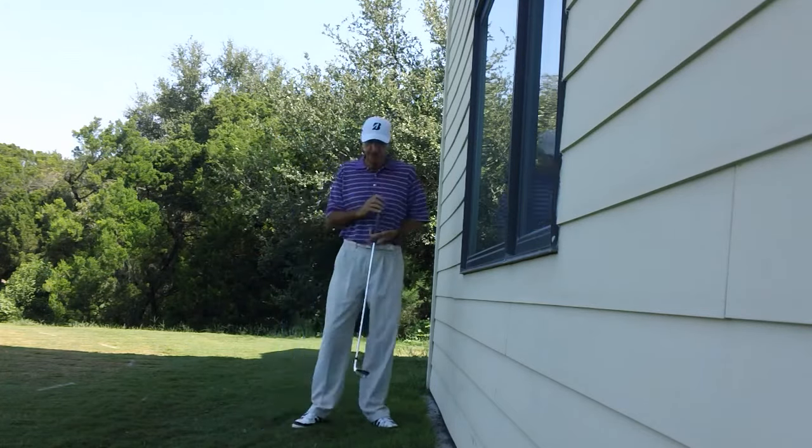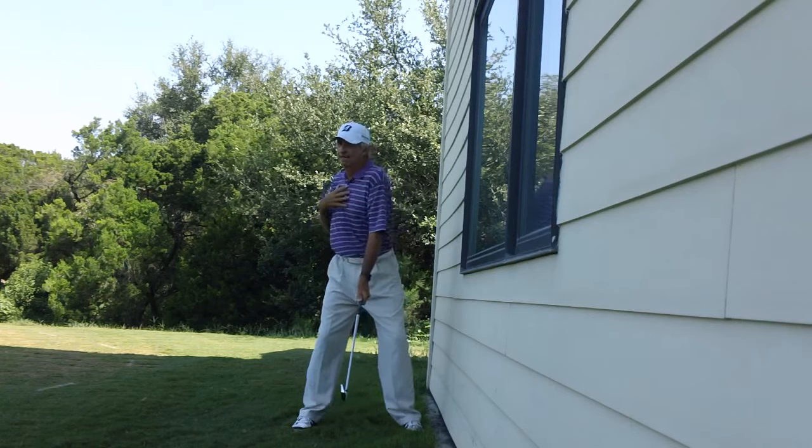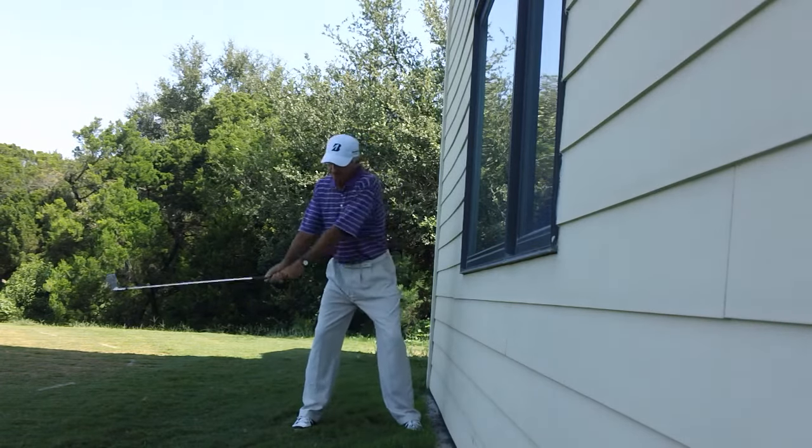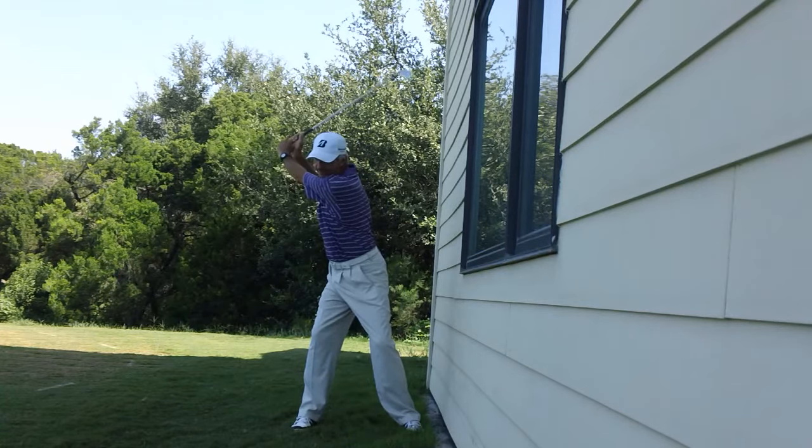So when I do it correctly, I'm going to feel a rotation of the chest. I'm going to feel a little more level turn, not a very vertical turn. And when I do it correctly, you can see my club doesn't really come very close to the wall.